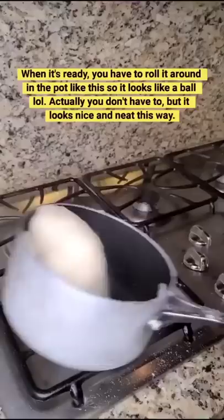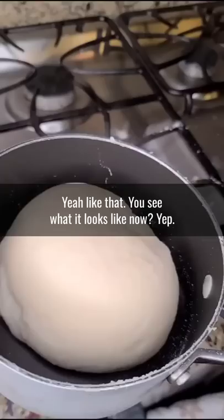And then you got to do this with it so that it almost looks like a ball — yeah, like that. You see what it looks like now? And babe, don't drop it. Okay, ready for the fufu drop? Awesome, good job babe.